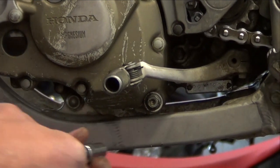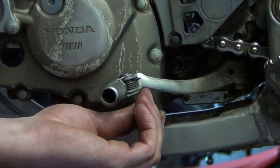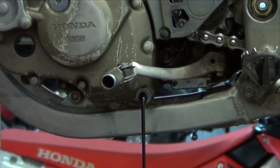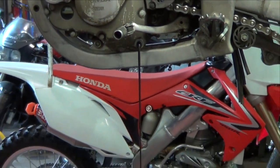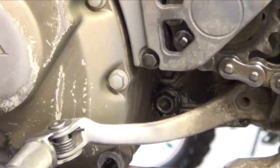The engine oil drain bolt is located on the side of the stator case. Remove it and the sealing washer. The transmission oil drain bolt is located behind the shift lever.